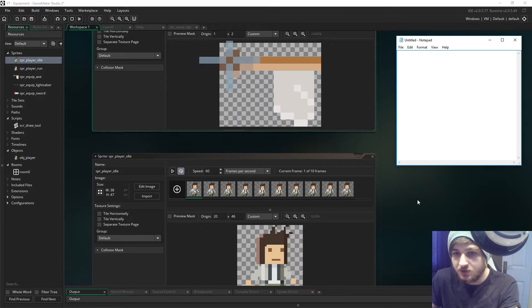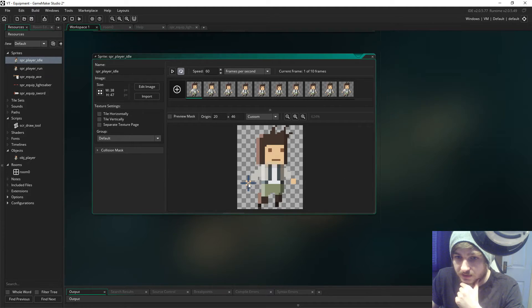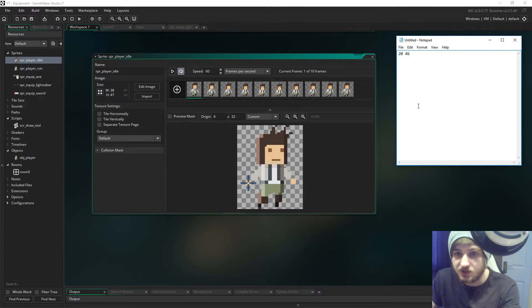The reason we have Notepad open is because we need to take note of a couple of things. First of all, let's have a look at the idle player sprite. We need the origin of this sprite - we know that the origin is 20 by 46, as you can see right here. Then we need to say, if it starts at 20 and 46, we need it to be here - and we know that's now 6 and 32, so you're going to have to minus 14 on the x and the y.